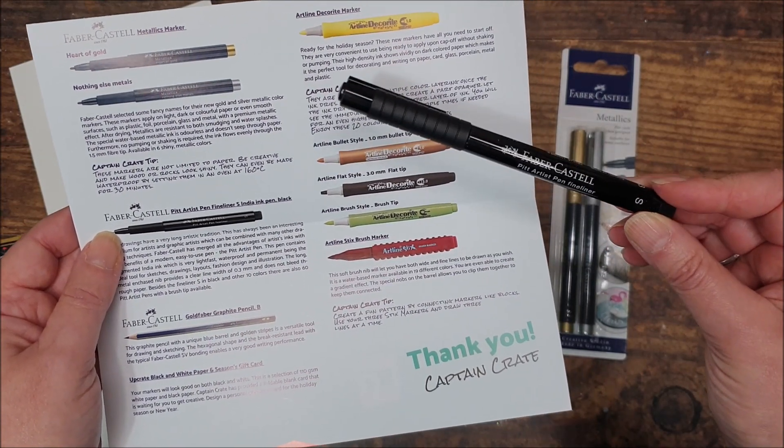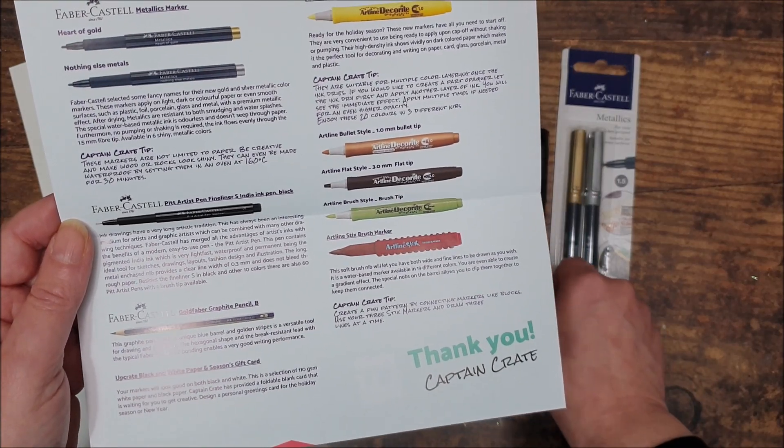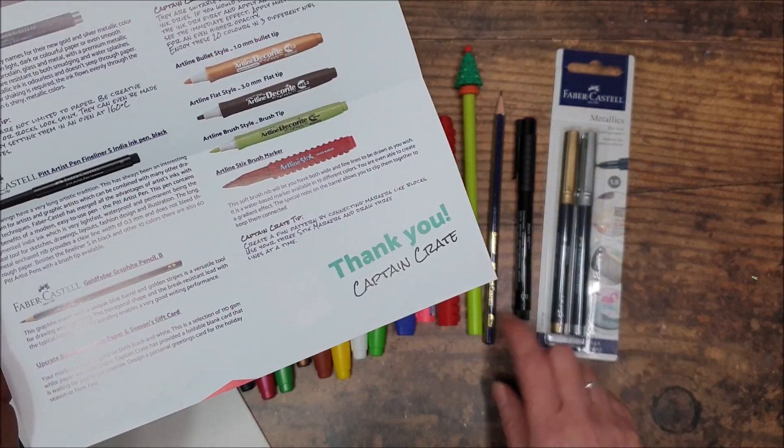Next we've got the fineliner. The Pitt fineliners — for anybody that doesn't know about the Pitt pens, they are India ink, which is really nice. 0.3 nib, as I said, which is a good one for me. It's one I use all the time, so happy with that.